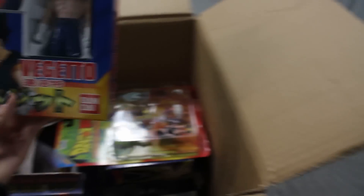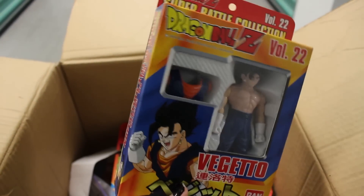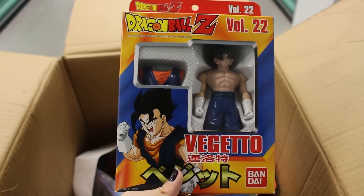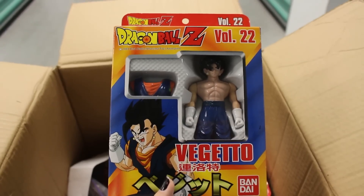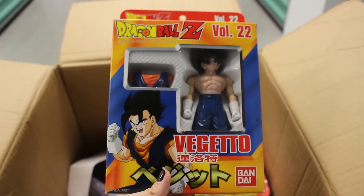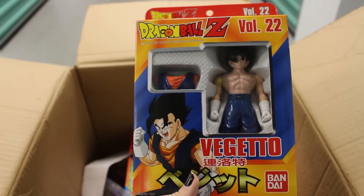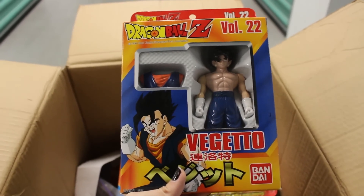Next up, we actually have a figure in here — the Vegito Super Battle Collection. This Super Battle Collection isn't one of my favorites, to be honest. There are way better Super Battle Collection figures, but I have to have every single one in the collection. I don't like his hair — it's like one big triangle with no separation, which I hate.